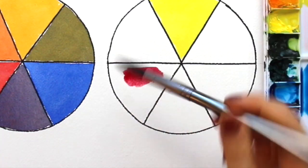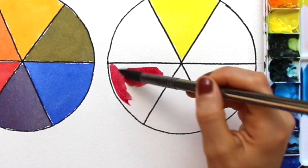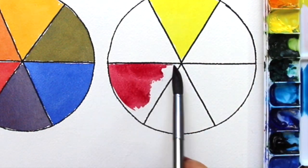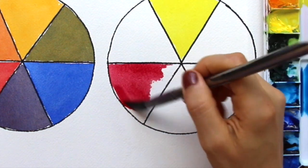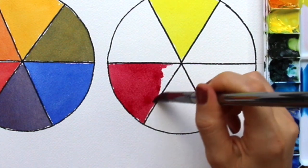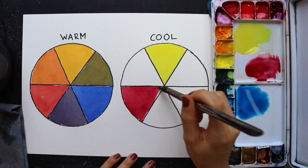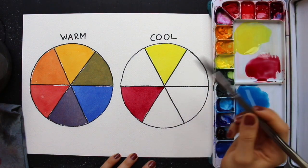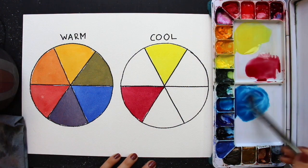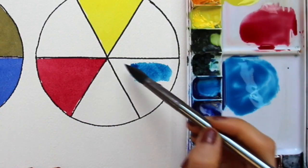Getting started with my alizarin crimson section, I loaded up my paintbrush bristles well and painted that section in nice and quick to avoid creating lines and undesired textures. Remember that paint dries very quickly, especially because we're painting on dry paper — dry paper is thirsty paper, so that paint is going to absorb very fast.